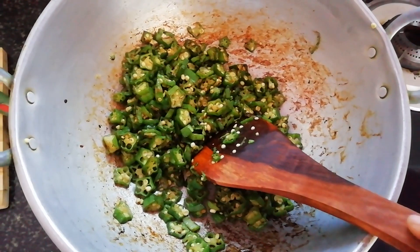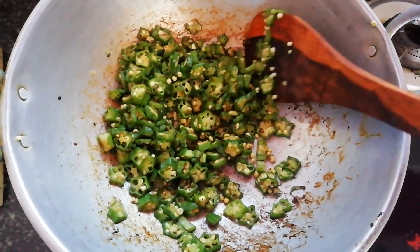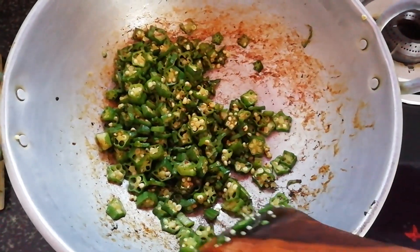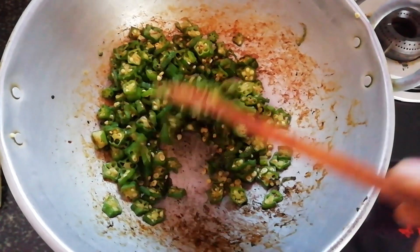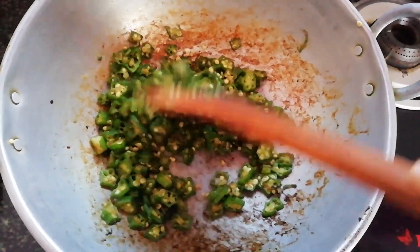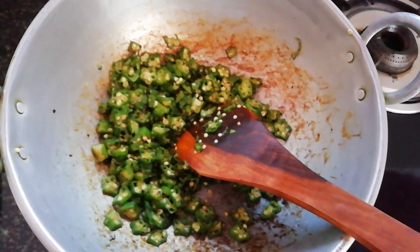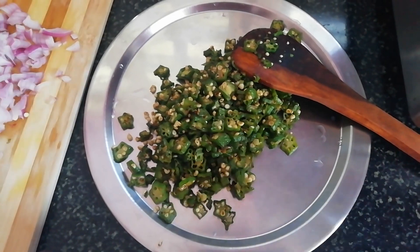Then fry it in the pan. Let's fry it for about 5-6 minutes until the oil is ready.